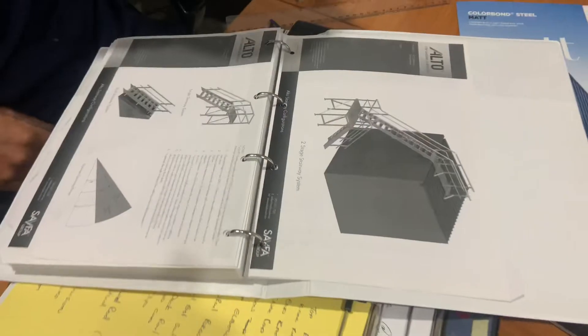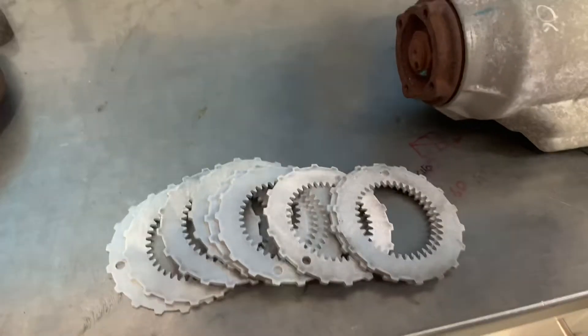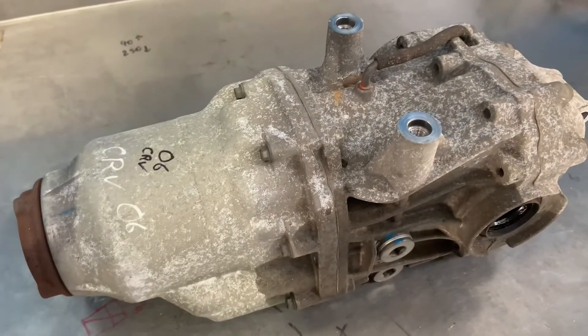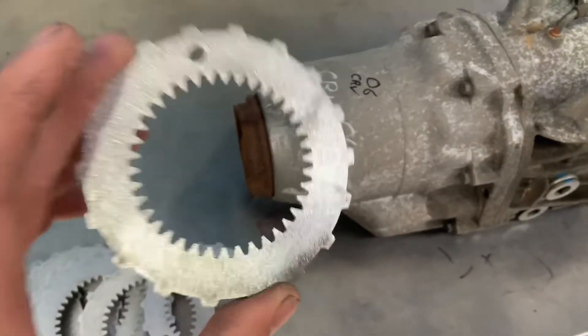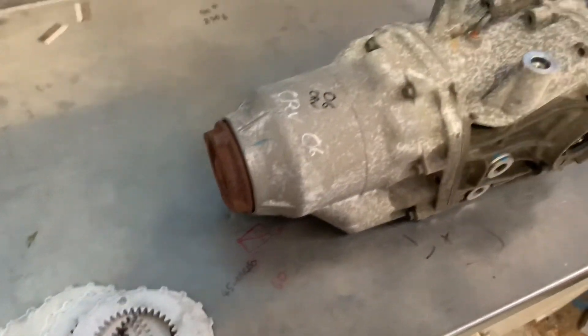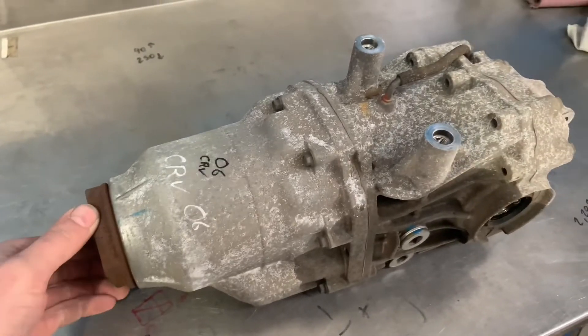A quick one for the Honda guys — these are the plates I designed for the CRV rear diffs, for guys doing the all-wheel drive conversion on Hondas. I'll quickly show you where they go and what they do. Anyone in the Honda game thinking about going all-wheel drive, this is the best way of locking the input shaft into one of these diffs.